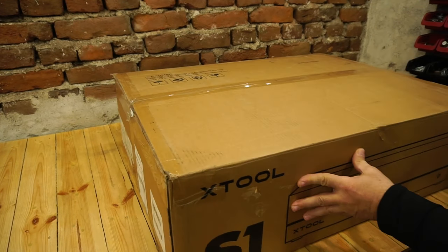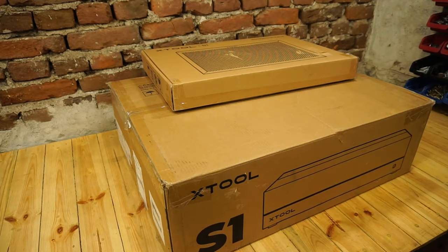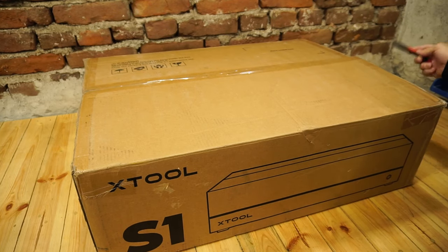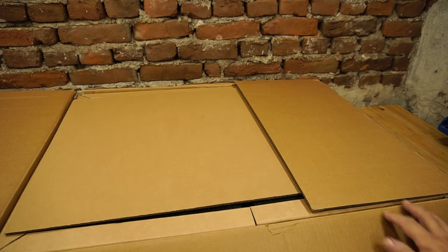Hello, in this video I present to you the unique Xtool S1 enclosed diode laser cutter. I received the shipment from Xtool and can't wait to open it up and put it to work.